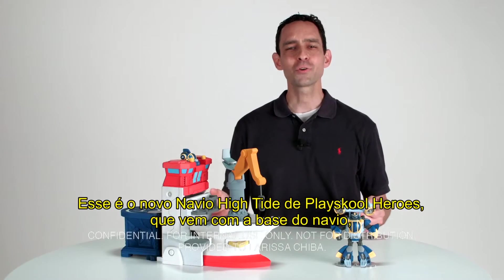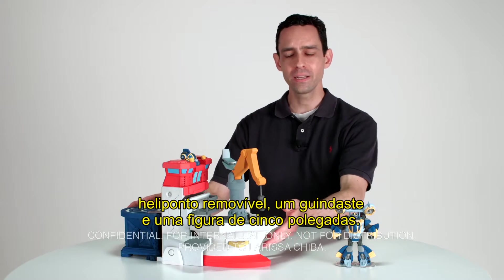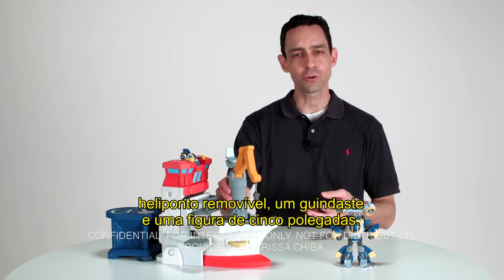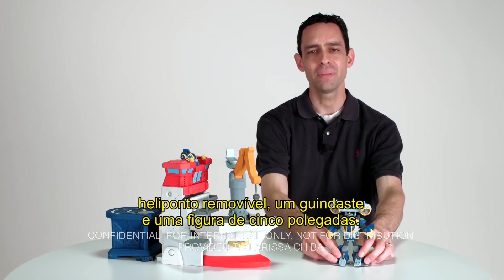And that's the Transformers Rescue Bots High Tide Rescue Rig, which comes with the rescue rig featuring a detachable helipad, a working crane, and a five-inch transforming High Tide mini sub.